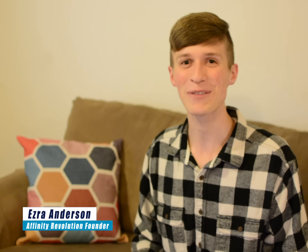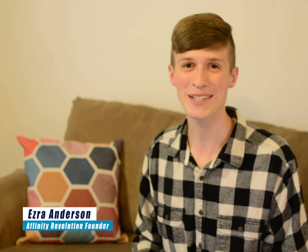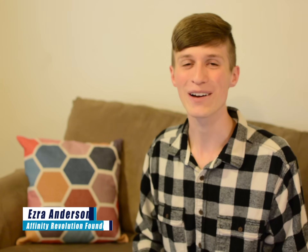Hello and welcome to an Affinity Revolution tutorial. My name is Ezra Anderson, and today we're going to learn how layers work in the iPad version of Affinity Photo. Layers are a crucial skill for working inside this program, so if you're new to Affinity Photo, this tutorial is for you. If you'd like to follow along with the same images I'll be using, I've included a download link in the video description.